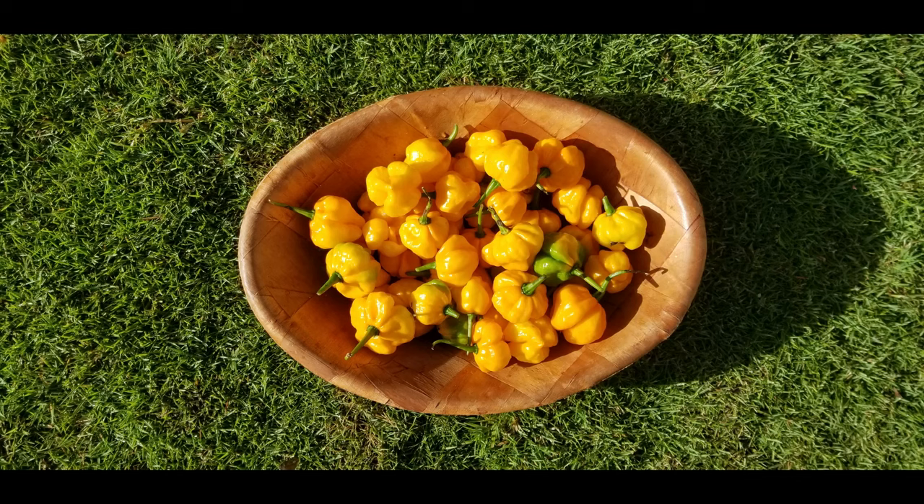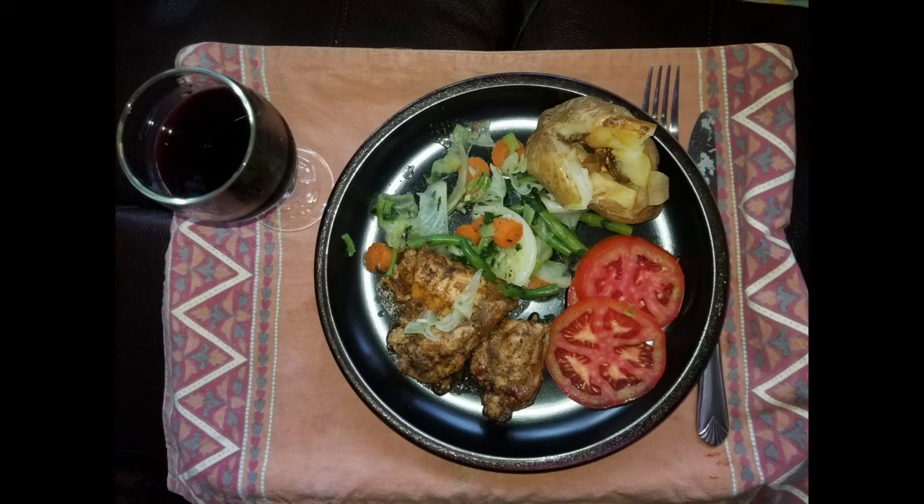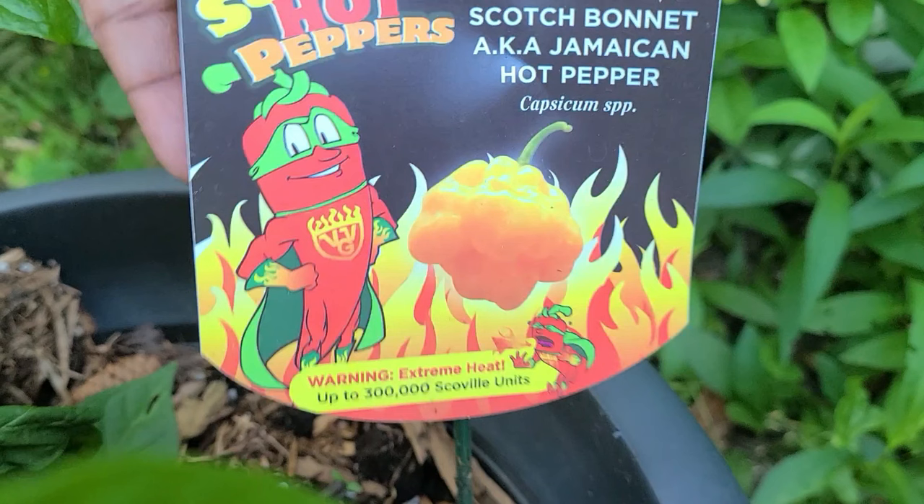It is one of those hot peppers, very popular throughout the world, but it is primarily grown in tropical regions. Here in the Caribbean, it is very popular, and it's used fresh or pickled. It adds flavor and zest to our rice and peas, jerk meats, stews, fish, and soups. But be careful when using scotch bonnet pepper, as it packs quite a punch.